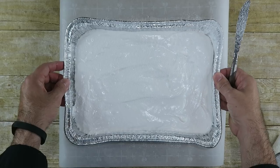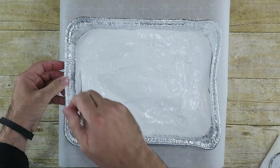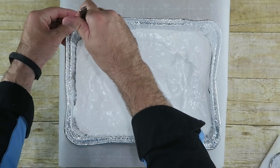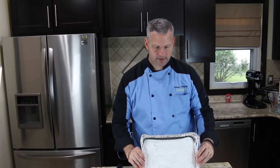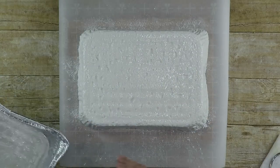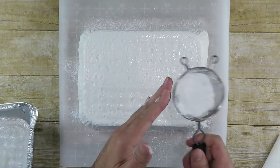Since we did this in a tinfoil container, we can kind of pull it away a little bit and stick the knife down in there to separate it from the sides. We're going to turn this out onto our parchment paper, which I've dusted with powdered sugar. There's our giant marshmallow — dust it with more powdered sugar, and that's our giant marshmallow.